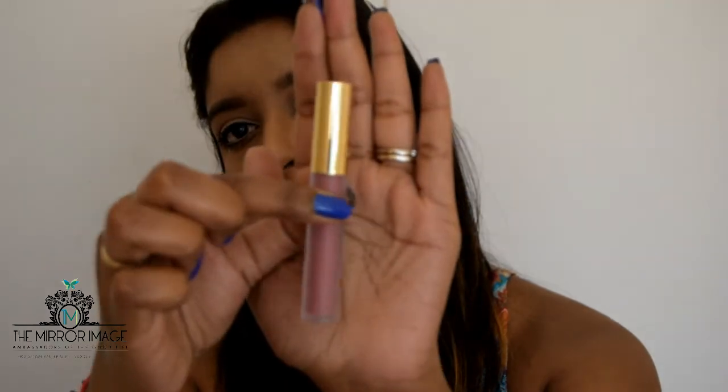To finish off the look I'm going to line my lips — I wanted to use plum but I can't find it, so I'm blending in this lip liner. Then on my lips I'm taking a Gerard Cosmetics liquid matte lipstick in the shade Sheer.